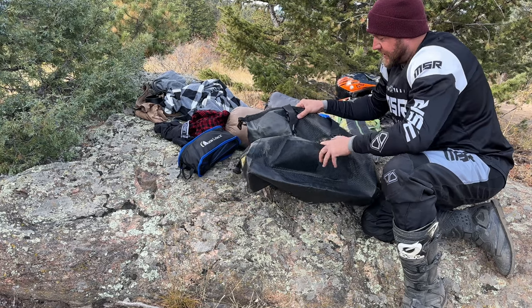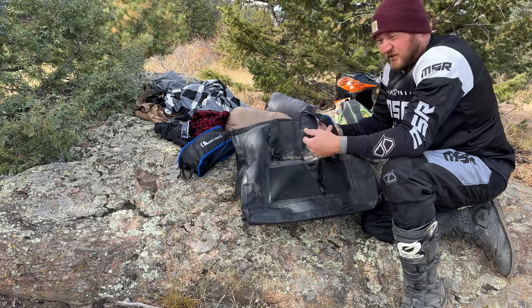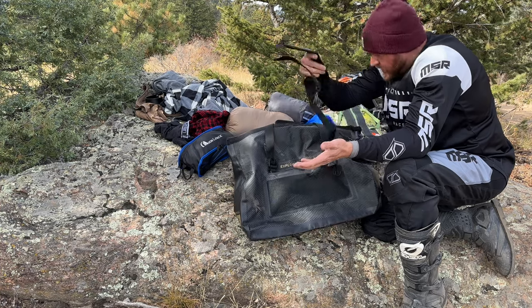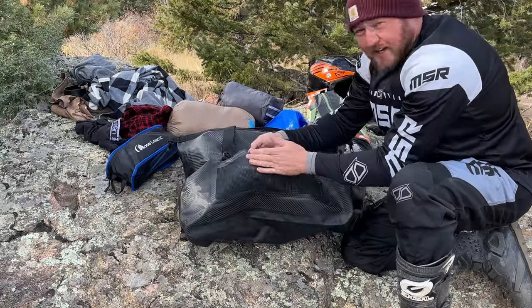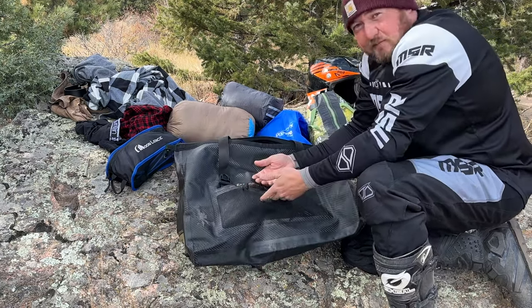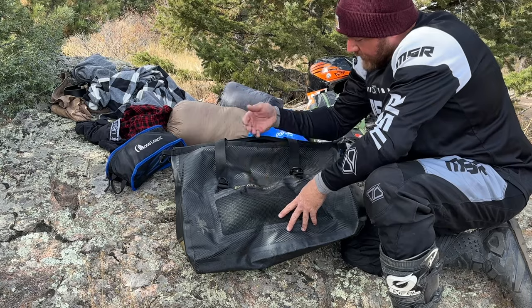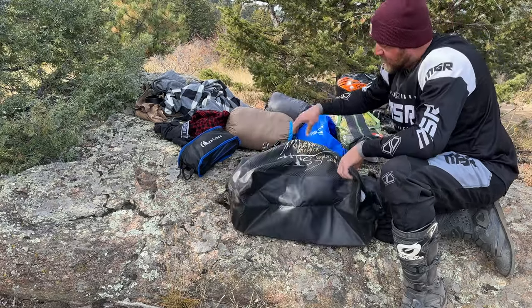On the outside there's a shoulder strap that did come with it. I'm not a huge fan of them, but if you are, it comes with the duffel as well. The outside is vented, so if you have some wet socks or you want to dry some flip-flops out here while on the road, it's the perfect spot for them.